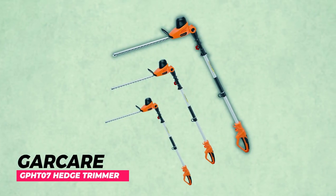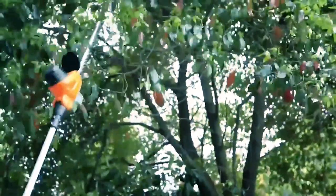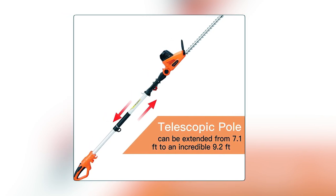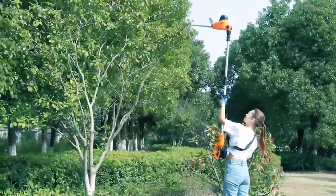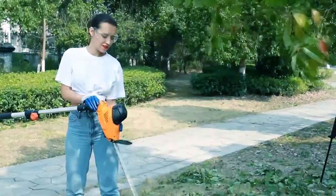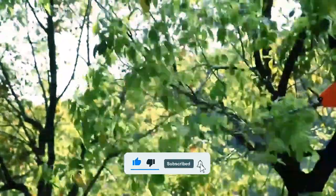Garkare GPHT-07 Hedge Trimmer. The Garkare GPHT-07 Hedge Trimmer is a versatile and efficient tool designed to make your pruning work easy and convenient. The tool comes with a multifunction telescoping pole that offers a retractable extension adjustable from 7.1 feet to 9.2 feet, allowing you to effortlessly reach higher branches. To enhance comfort and support, it also includes a soft auxiliary handle and shoulder strap, enabling you to work for extended periods without fatigue. Powered by a 4A motor, this hedge trimmer delivers strong cutting performance with a 20-inch dual-action laser cutting blade and 3/4-inch cutting capacity.